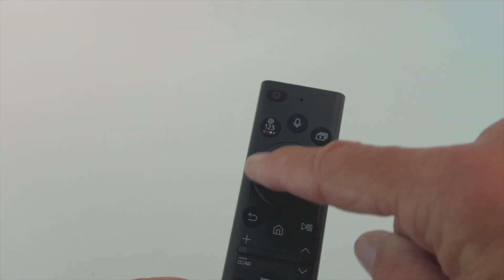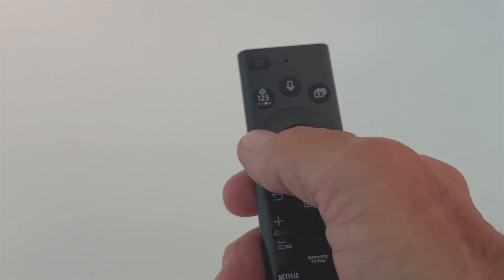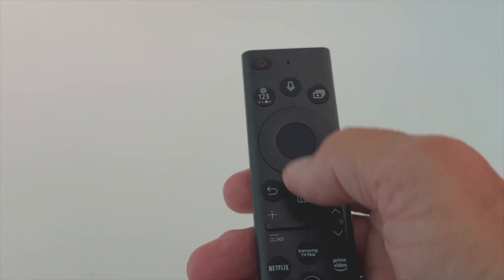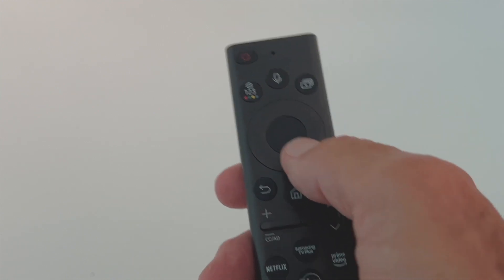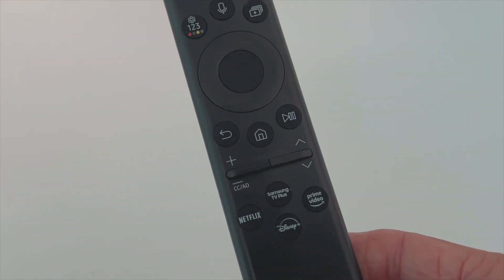This is the Samsung remote — it kind of looks like Amazon ones, it's got the circle on it. If you want to move right, click the right side; left, click left; up or down, click up or down. When you get to what you need, click that internal part. Up here is your off and on button.